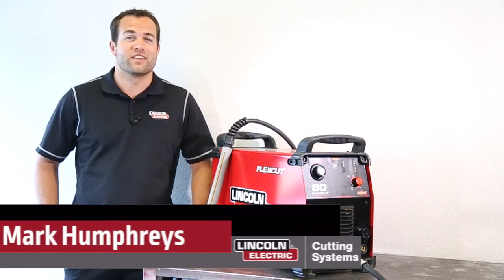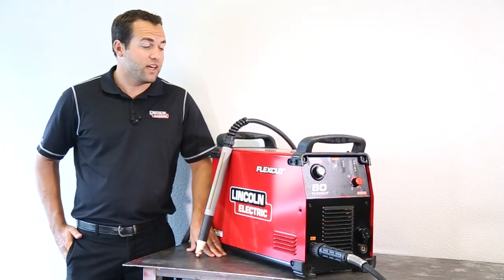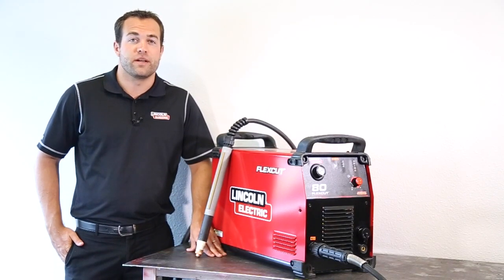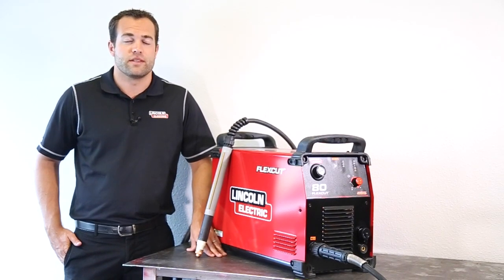My name is Mark Humphries with Link Electric Cutting Systems and today we're going to go over the Flexica AD Plasma Cutter. This is an 80 amp plasma cutter that is capable of piercing up to 3/4 inch mild steel and is included in the base model of every CNC table that we sell.